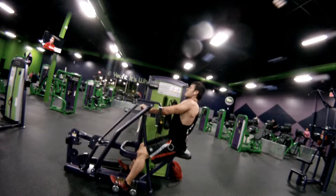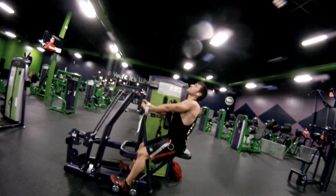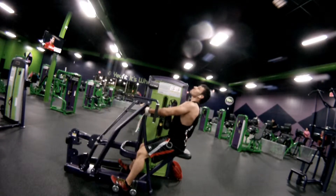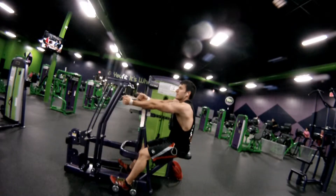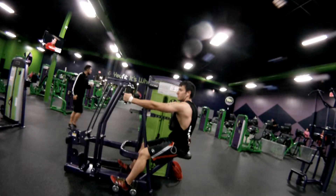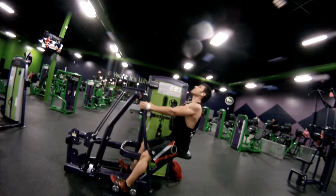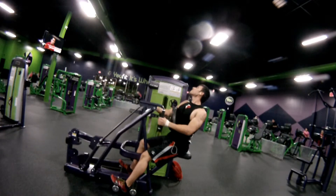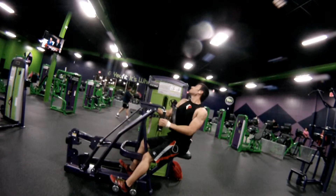I always move on to single-arm dumbbell rows. This gym's dumbbells only go to 75 pounds, which isn't enough for good stimulation unless I'm doing drop sets, super sets, or a really slow tempo. By now I'm using straps since my forearms are pretty toasted. I really focus on that contraction at the furthest back position — I hold it for a second, then bring it down. I really wish I could get better angles for you guys, but it's hard to attach the camera to other machines.